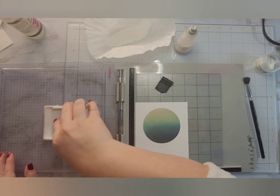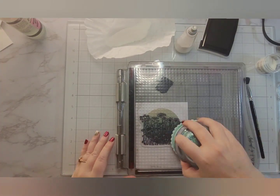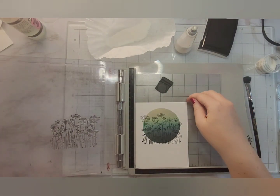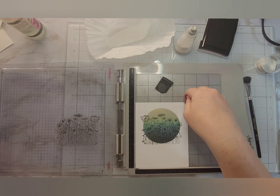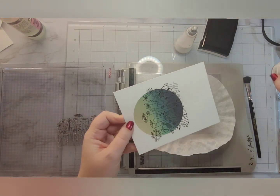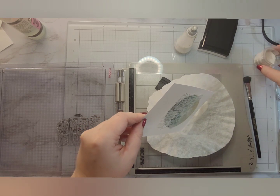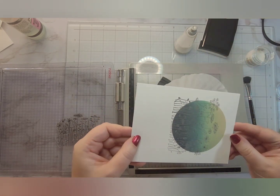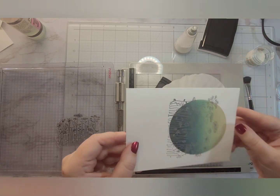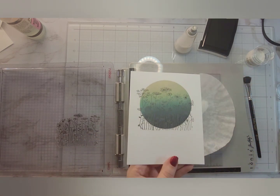I'm going to pull my sentiments from the 'In My Heart' stamp set from Pinkfresh Studio — I have the stencils, dies, and stamp set for it, but in today's video I'm just using the sentiments. I am going to package these finished cards in clear boxes from clearbags.com, which hold A2 size cards and their envelopes, putting them in a box with coordinating envelopes and gifting them that way.